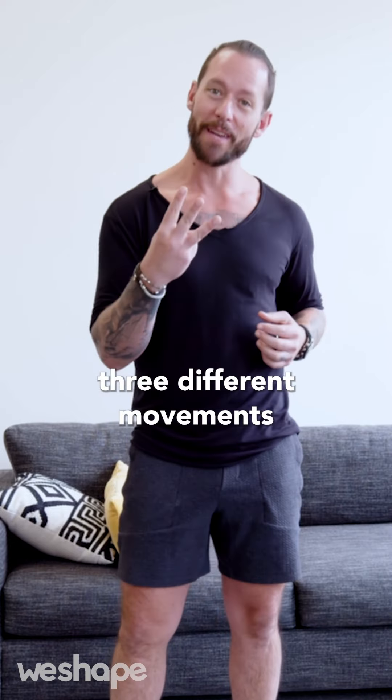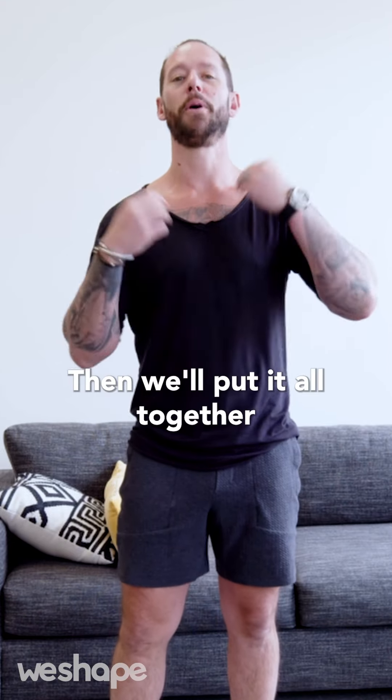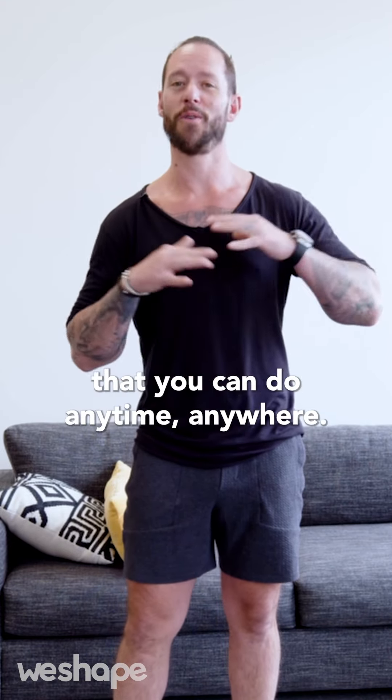Follow along. I'm going to show you three different movements we're going to use for this workout, then put it all together into a simple 10-minute workout that you can do anytime, anywhere.